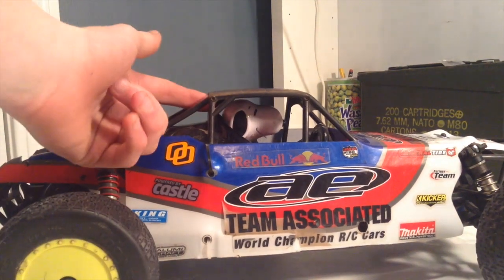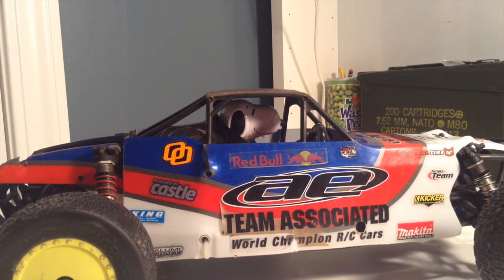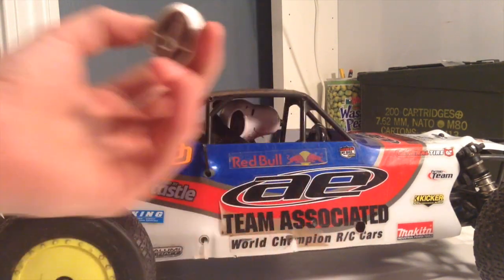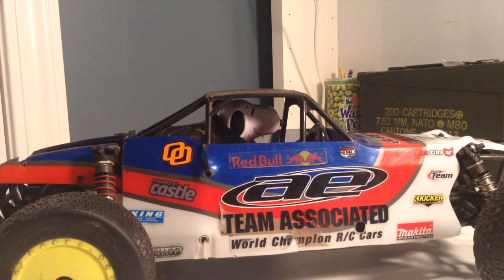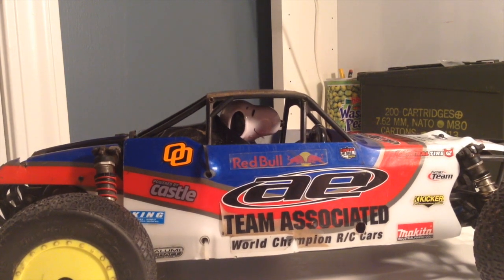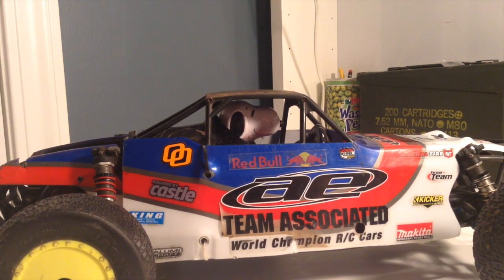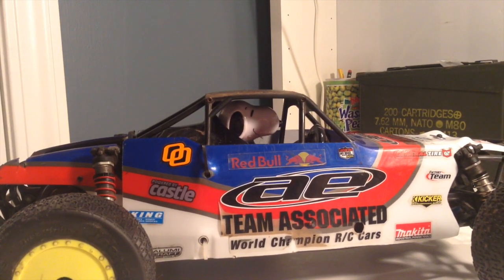The driver figure, as you can probably see, is not the stock driver figure — it's Snoopy. This is the stock driver's figure, and I like Snoopy more. At my track, we sort of have a thing where we put driver figures in our cars. Someone has Mario, someone has the Hulk, someone's soon going to have Iron Man, and there's a couple others.